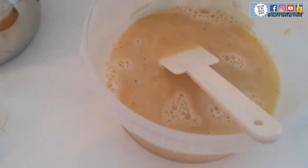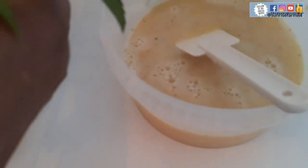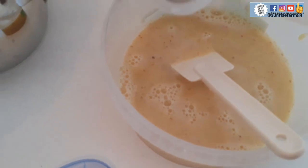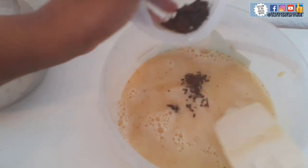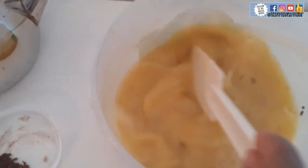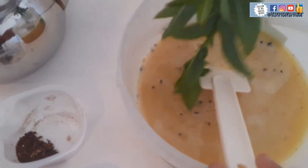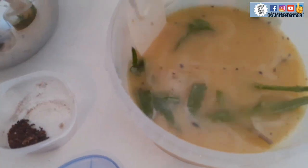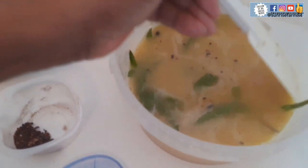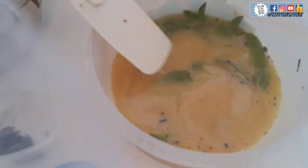So now I'll be adding mint leaves. I'll also be adding some cloves, just to give it that exotic taste. And here, I'll be adding the fresh mint leaves — they have been neatly washed and selected. Put them inside and then cover it for at least 10 to 20 minutes to be properly infused. So you cover it.